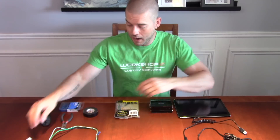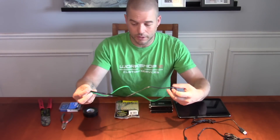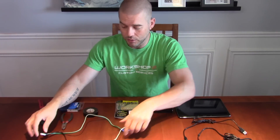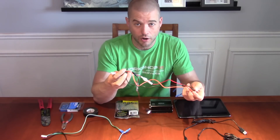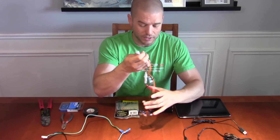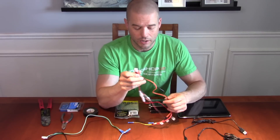Then it gets into tools. My amp had a speaker harness for running speakers in and out — some different amps just have posts to run those. And then you've got your power harness — again, some amps just have posts to run your positive and negative, while in the case of my unit it has a specific plug.